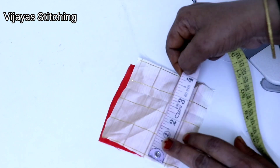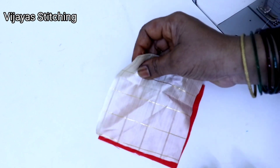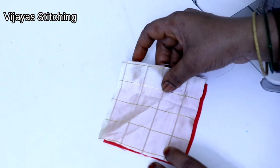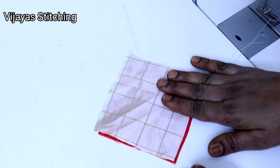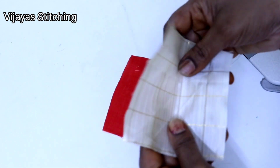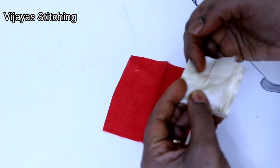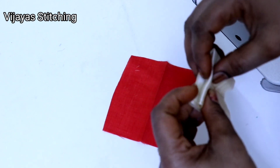I will show you how to cut the dress from the 4-inch square type. I will show you how to cut the dress on the side. If you want to cut the pie side, make it 4-fold.